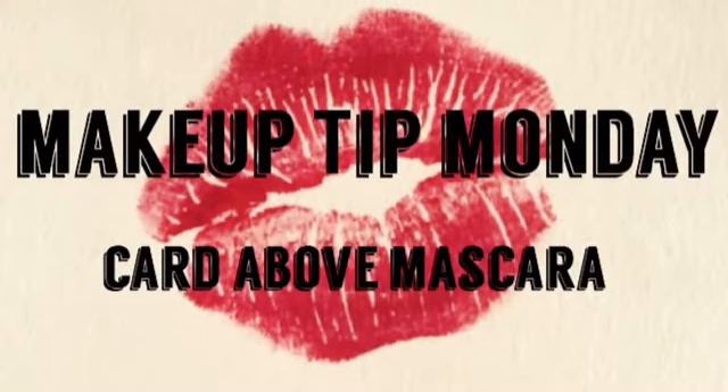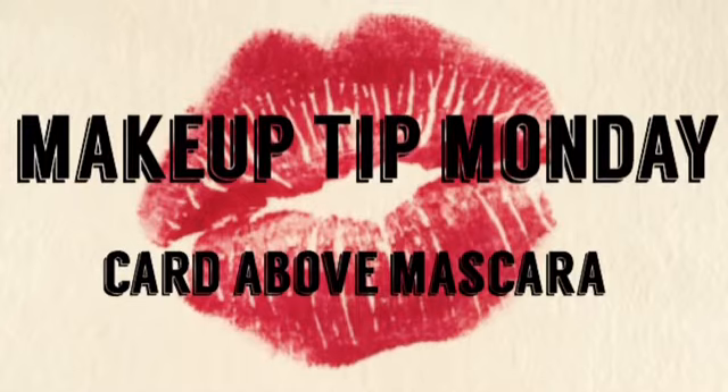So for this week's tip, we'll be exploring mascara and the card trick that goes along with it. So if you're like me, when I apply my mascara, it gets messy and it goes all over the top of my eye and all over the bottom of my eye, depending on what lash line I'm working on. So this trick is so helpful so you don't smear the rest of your eye makeup.